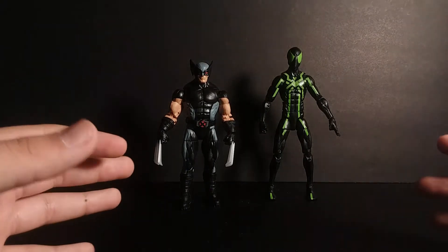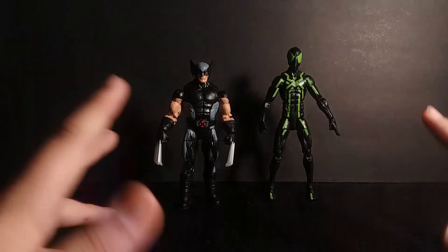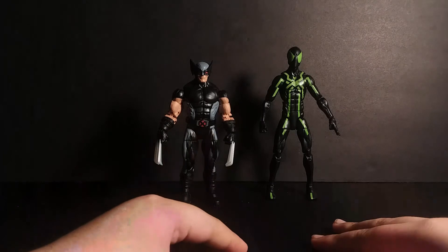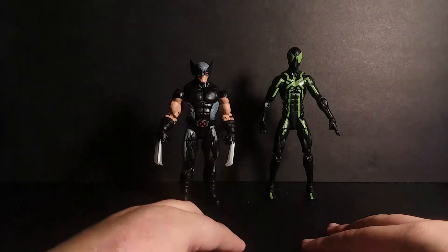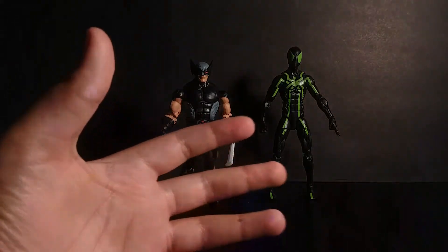Here he is next to an average six-inch scale figure — we have the Big Time Awesome Spider-Man. I don't really have anything else to say about this figure. I really like it. It's really cool. Bye.